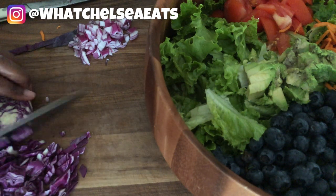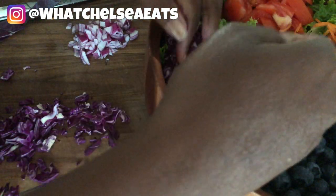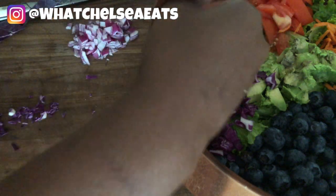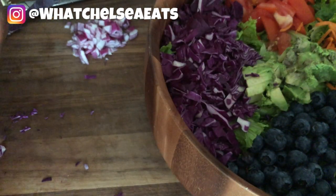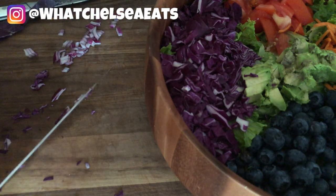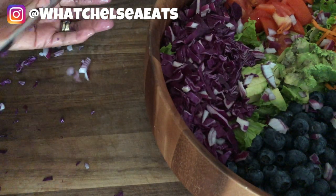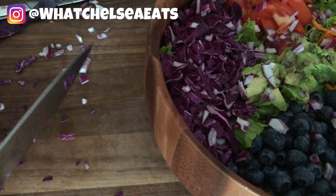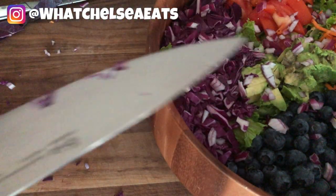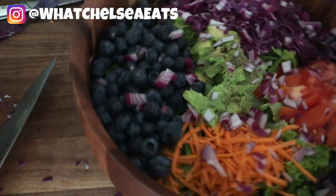I like to distribute the flavors all throughout the salad. I wish I could have done this in real time — it really doesn't take that long to make these salads. It takes less time than putting together a standard American diet dinner each day, so don't use time as an excuse. As you practice your cutting skills you will get faster and faster, and that's one of the reasons why it is such a good idea to have a good knife.